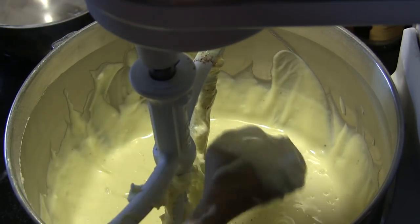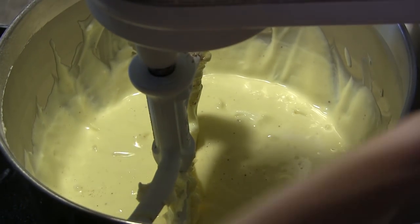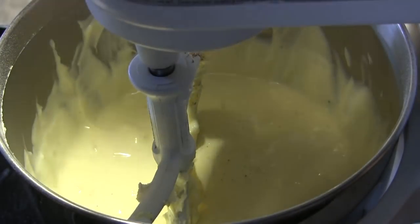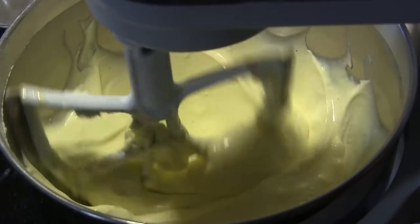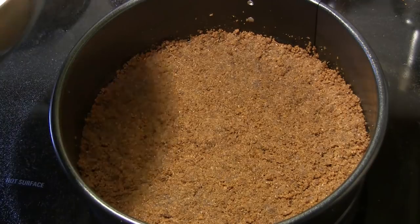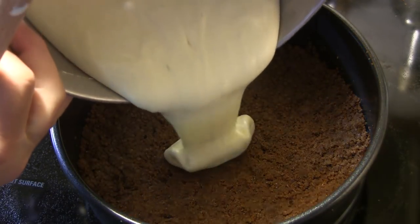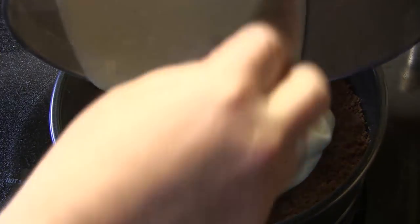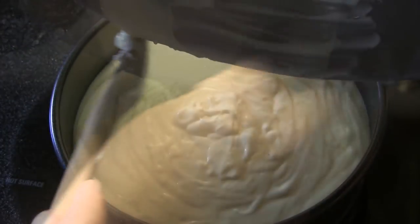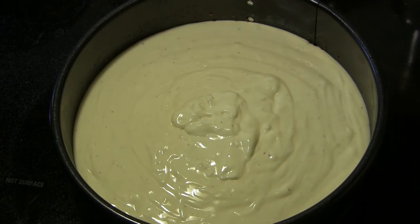I've scraped down the sides of the bowl and scraped off the beater paddles. I'll raise it back up and mix slowly for another minute or so, and then we're going to pour that batter into our springform pan.